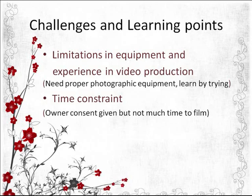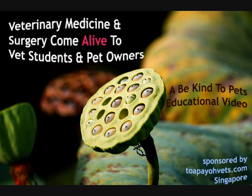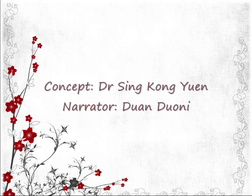Although the owner's consent was given for the film, another limitation would be time constraint, as not much time was given for filming since overexposure to UV light is unfavourable. In this process of video production, proper photographic equipment and experience is important, and one should always learn via hands-on experience. This is a Be Kind to Pets educational video sponsored by TopioVets. Thank you for watching.